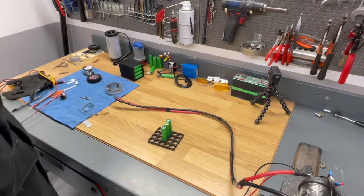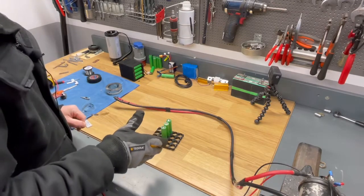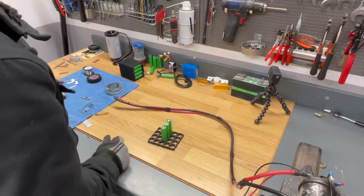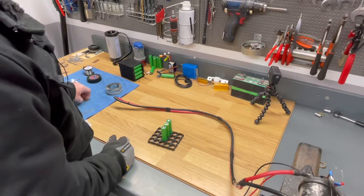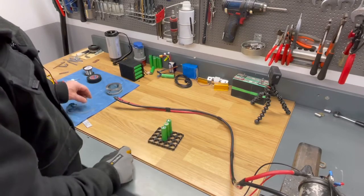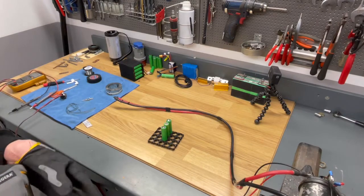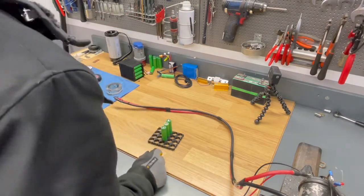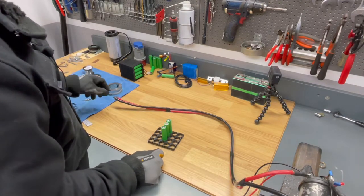And of course I want to have some gloves on me. These cells are fully charged — I normally do welding when the cells are pretty empty, down to 3 volts or so, but now I have 4.12 volts on them so they are really fully charged, so I have to be very careful and wear eye protection in case anything goes wrong, so I can protect my eyes.